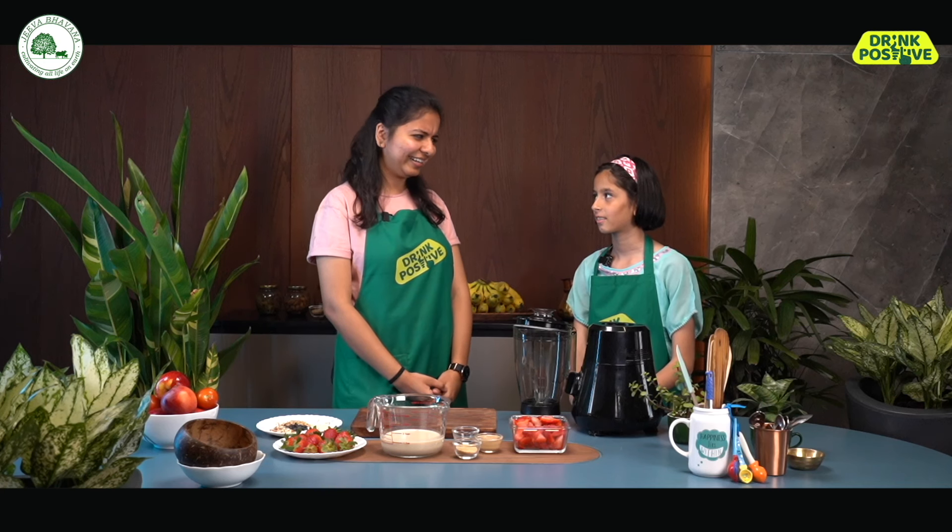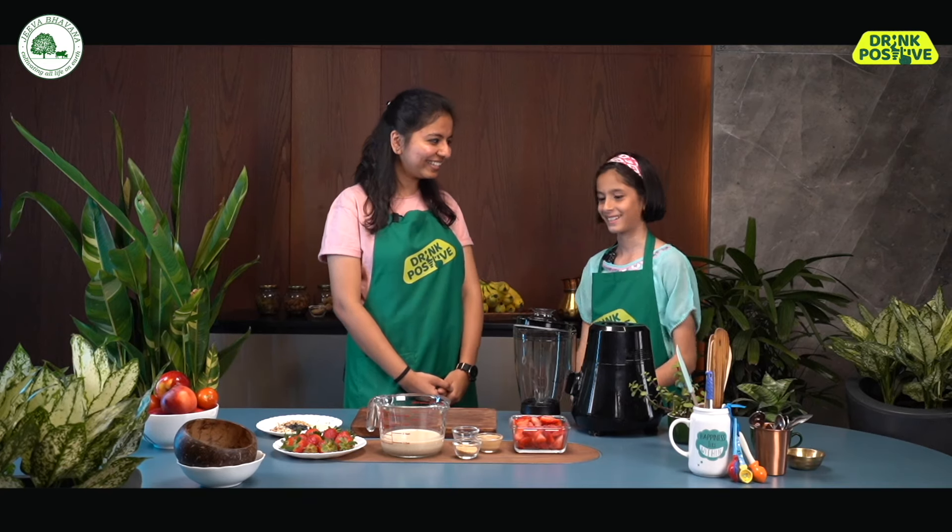So Anshi, I know that you love smoothies, but there's something in smoothies that you don't like, right? Yes, bananas. I'm not very fond of bananas. So today I have the perfect recipe for you. We're going to make some strawberry smoothie bowl, but without bananas. Yes.